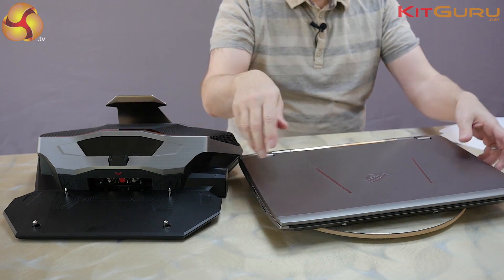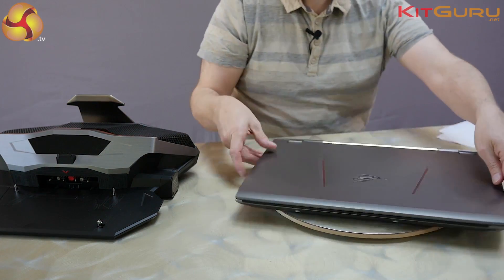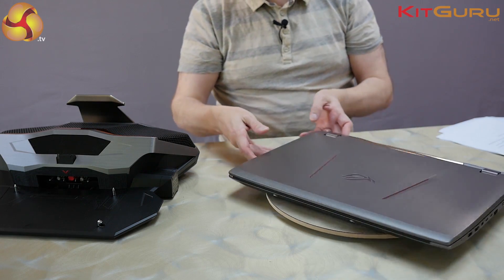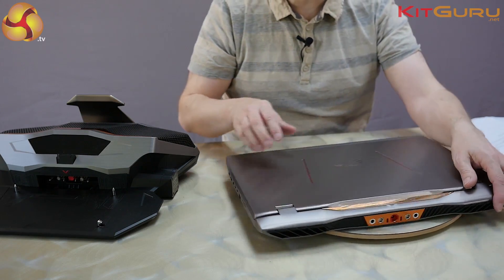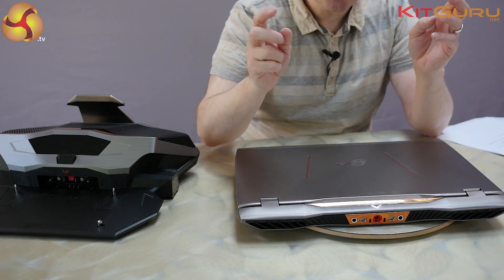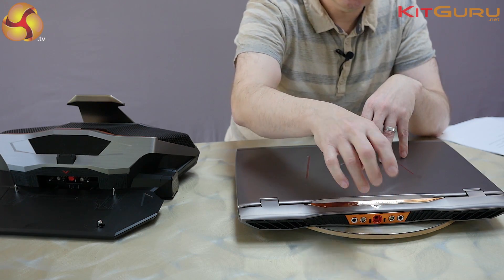So here's the laptop - ports and connectors on the sides. USB 3s on both sides, two USB 3.1 Type-C's over here. And then on the rear, and this is where it gets particularly exciting - photos as ever on KitGuru - we have two liquid ports, quick release valves, one in, one out.